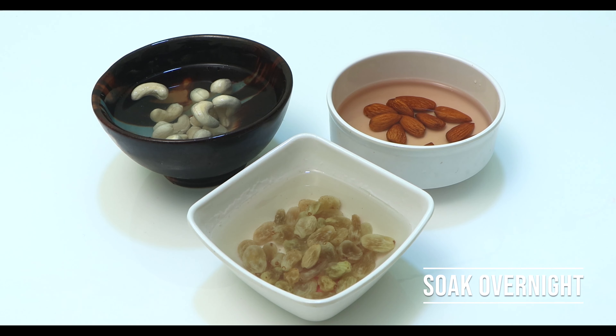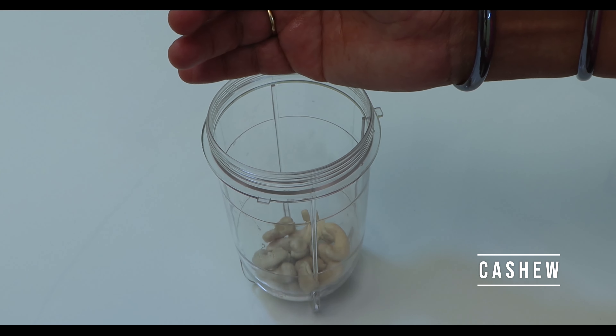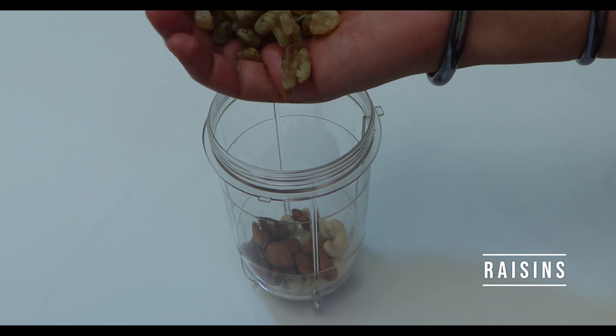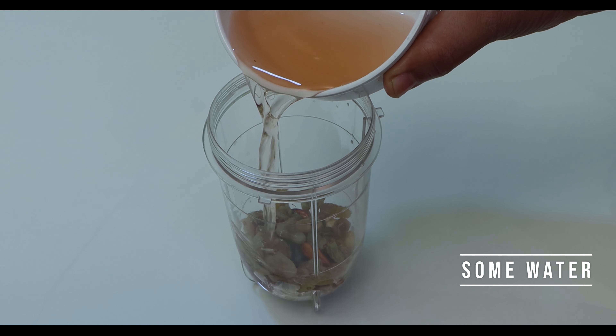Soak the almonds, cashew, and raisins overnight in water. Transfer the soaked cashew, almonds, and raisins into a jar and add some of the water used for soaking.